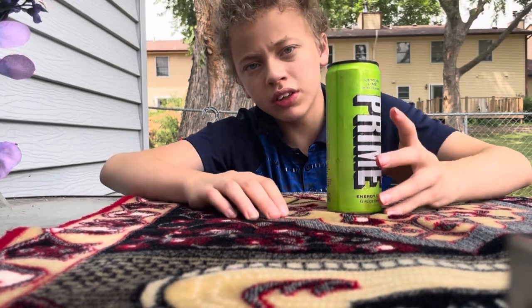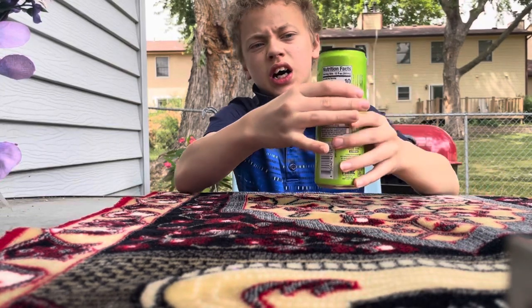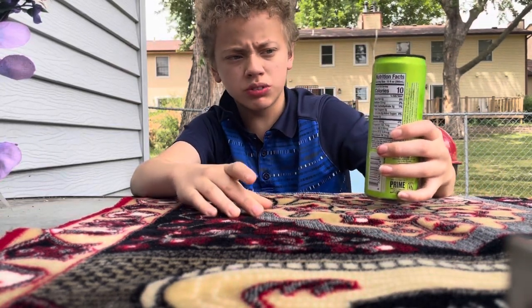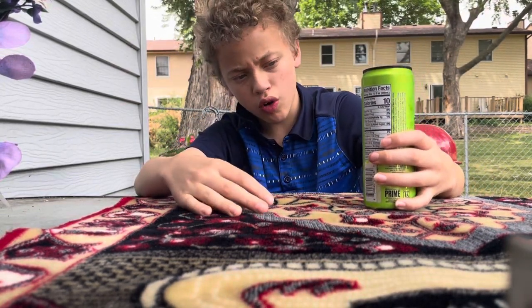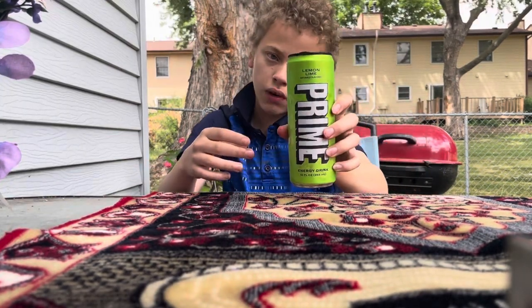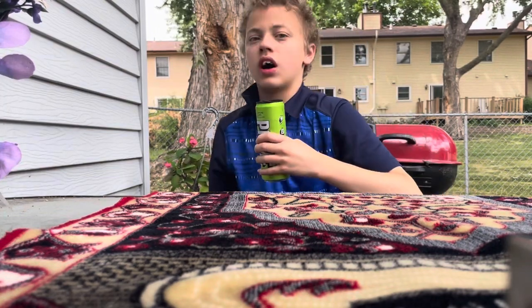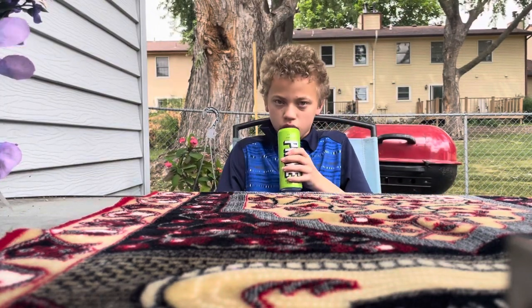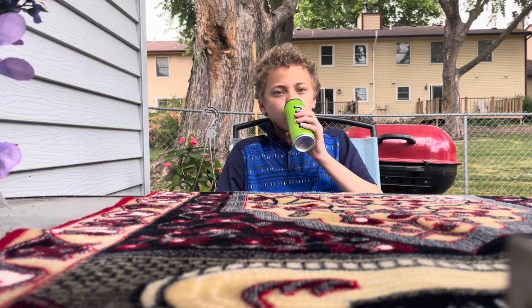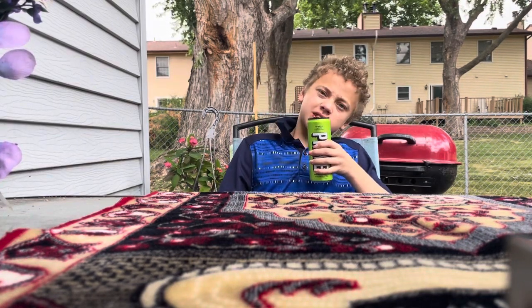Yeah, it's so good. It says 200 milligrams of caffeine, zero sugar, 300 electrolytes, and vegan. Here is the Prime. Let's go ahead and take a swig of it.